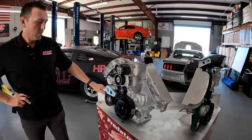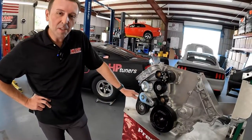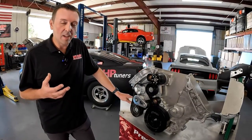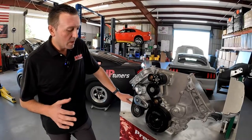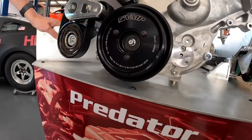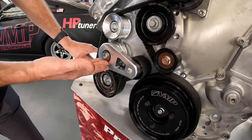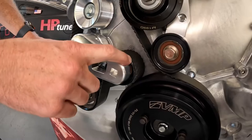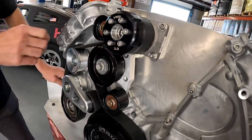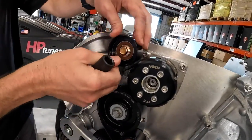Speaking of 10-rib, moving around the display to the predator side of things — a little bit different over here, but a lot of similarities too. I tried to design this stuff to have a lot of common parts and I believe I succeeded. This is the same ATI balancer infrastructure but in a 10-rib version and also in a 20% overdrive. This is that billet tensioner I spoke of, and these are the special idler pulleys with the double row bearing — we use those as much as possible — along with the slidey functionality to affect belt wrap.